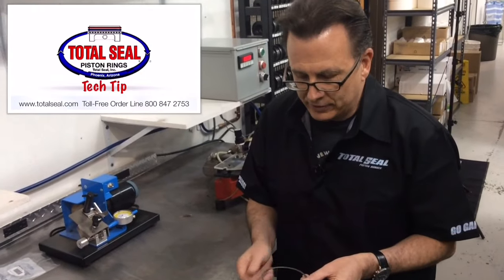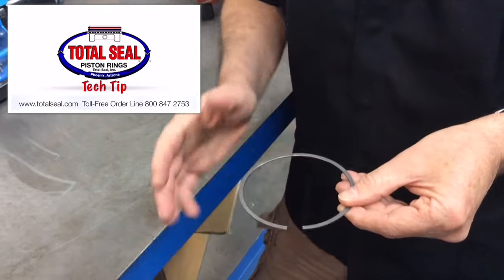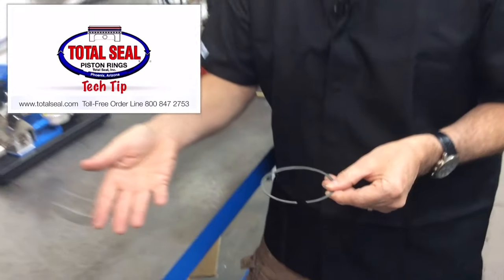After you've file-fitted your ring ends, measure the open gap on your piston ring and record this number. This is a great way to tell how the rings are holding up in your engine.